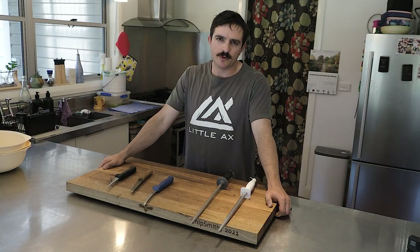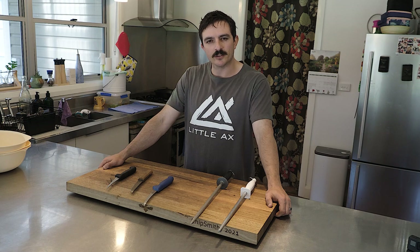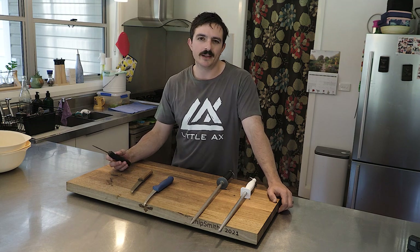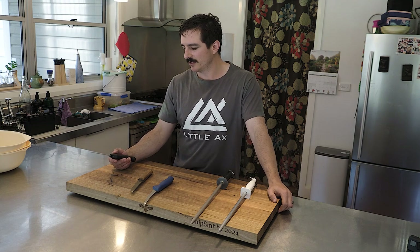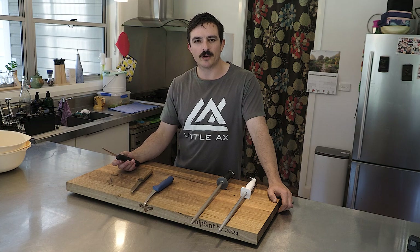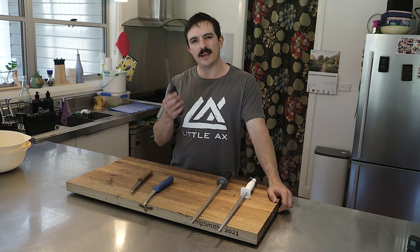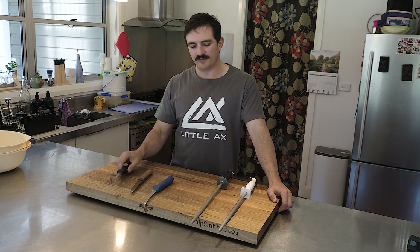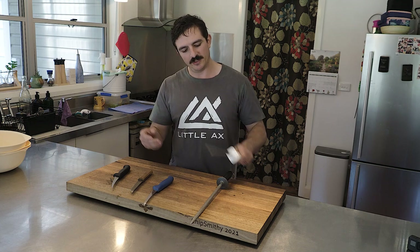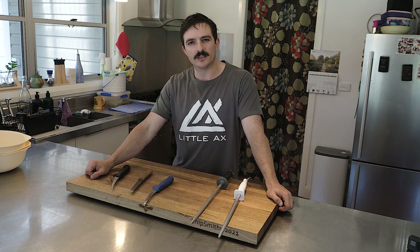My wife Kira shot a beautiful big fallow buck the other day and I thought I'd spend the afternoon butchering him up at home. Very simple butchery here — no saws, just going through the seams of all the muscles, cutting the sinew off. Anything that looks a bit rank will become dog food. For this style of butchery, as long as you've got a basic boning knife, you'll be fine. Keep a steel handy to maintain the edge, or just use a basic hunting knife.